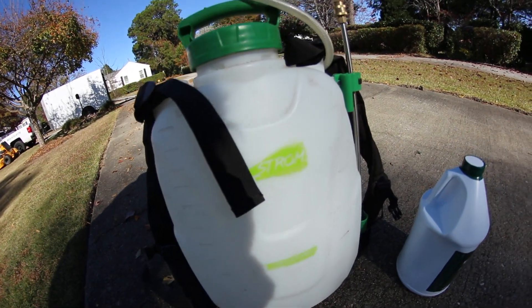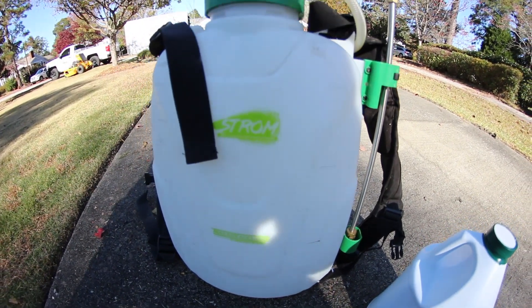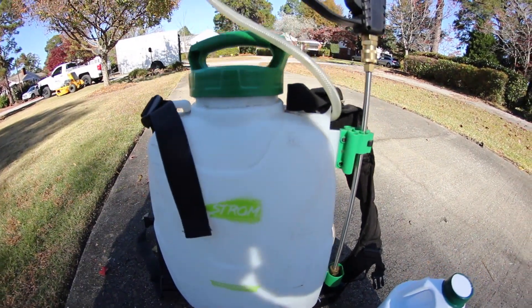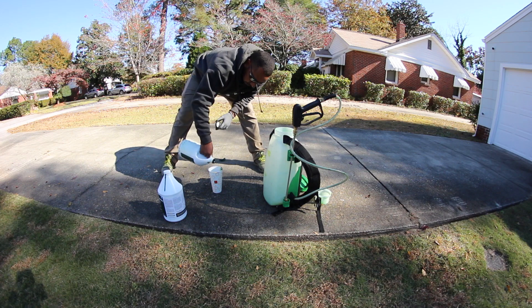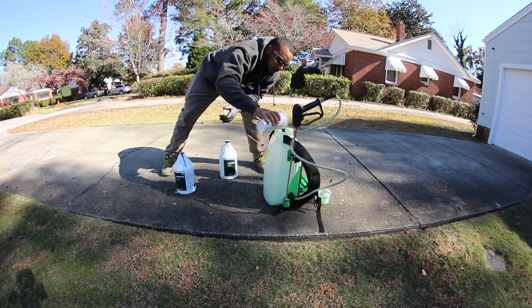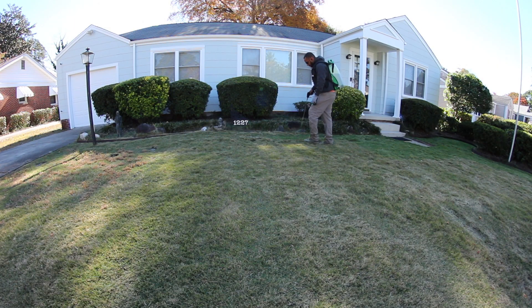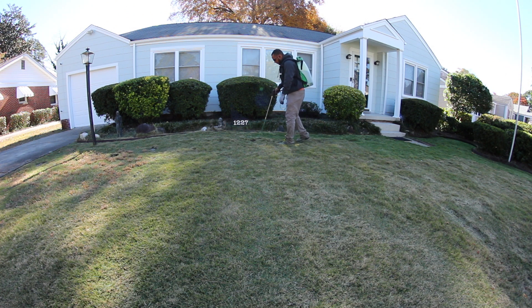All right, guys. For this job, I'm actually using the Storm backpack sprayer from TrailerRack.com. It's a four-gallon backpack sprayer with a lithium-ion battery — it's a great sprayer to get the job done. I just haven't made an investment on a riding sprayer yet because I don't have enough properties to justify spending $12,000 on a sprayer. So this little $200-$300 sprayer is going to get the job done just fine.